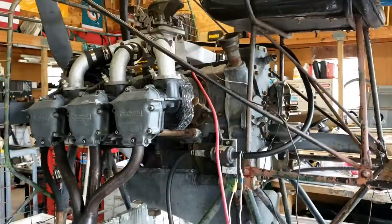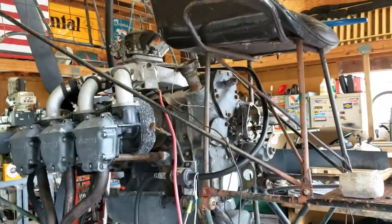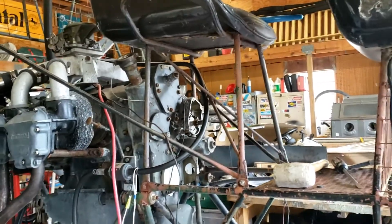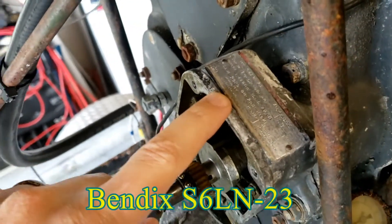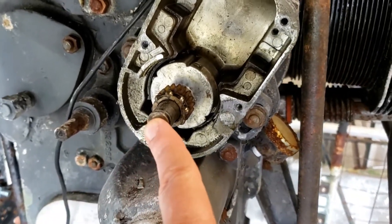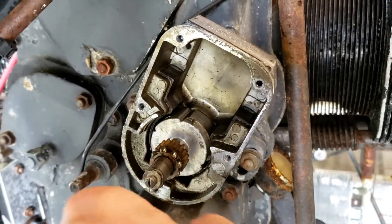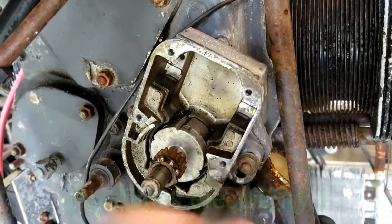So that led me to post on a forum. There was a suggestion on there to check the points, which led me to pull the cover off the magneto. This is a Bendix 23 series — and this is the inside of a magneto. This is some sort of crank that the motor turns, and turning it generates spark, just like a small little motor.